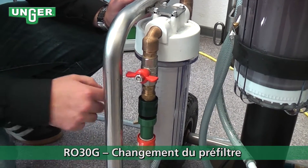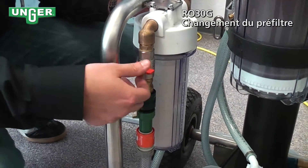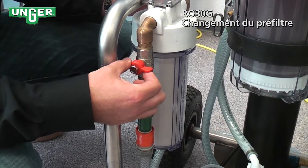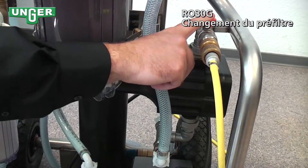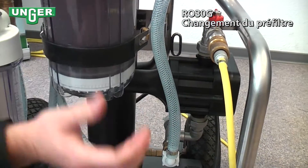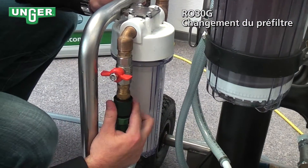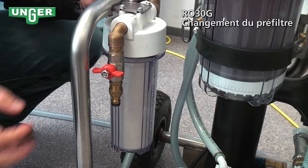Now we're going to change the pre-filter. First, I'm going to close this valve. I'm going to leave this valve open to allow for the pressure that's already still in the system to release that water. Then, take off the connection to your tap.